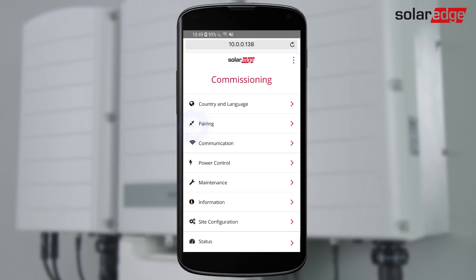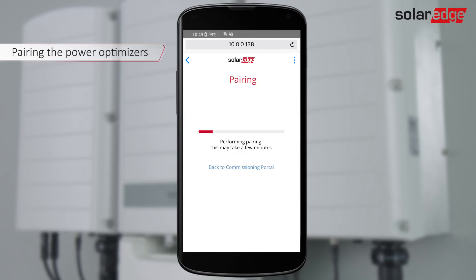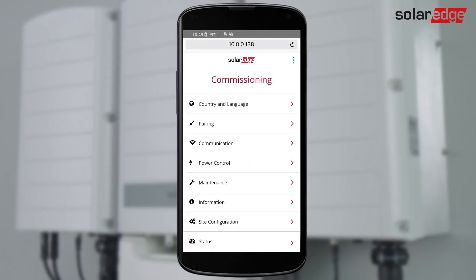From the main menu, select Pairing and tap Start Pairing. When Pairing Complete is displayed, the system startup process begins. Tap OK to return to the main menu.